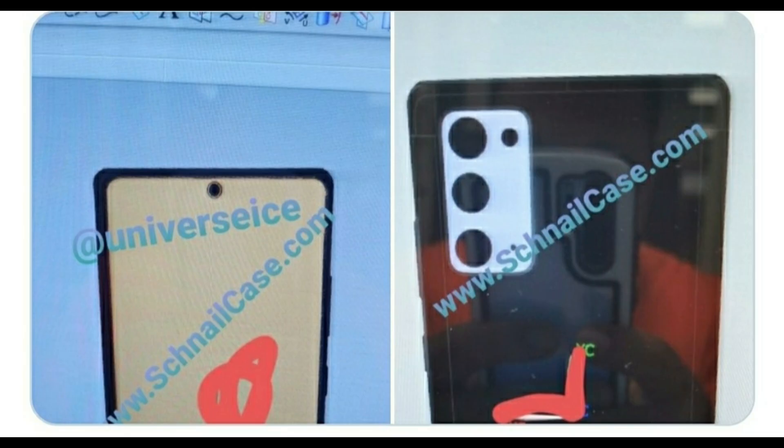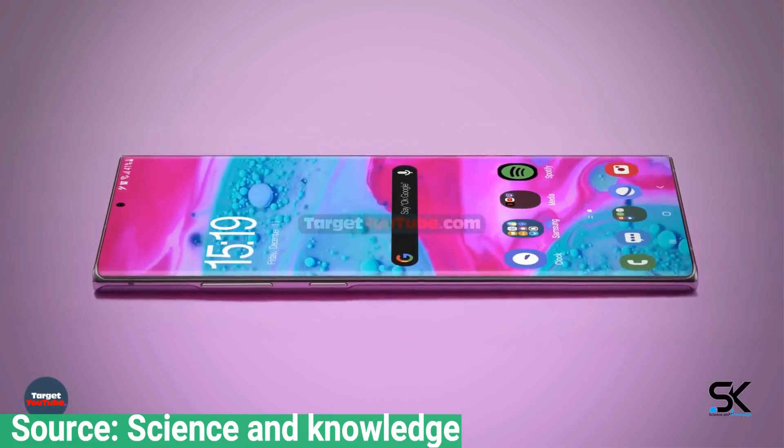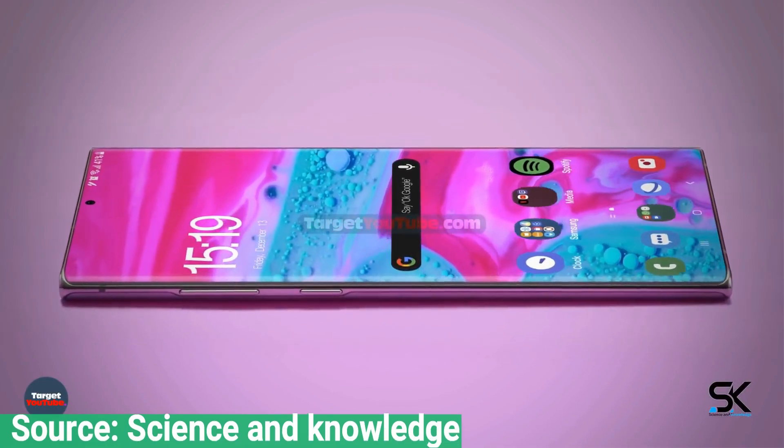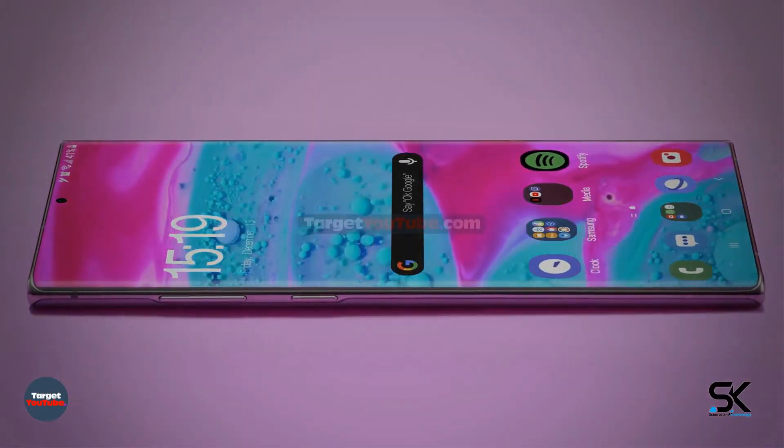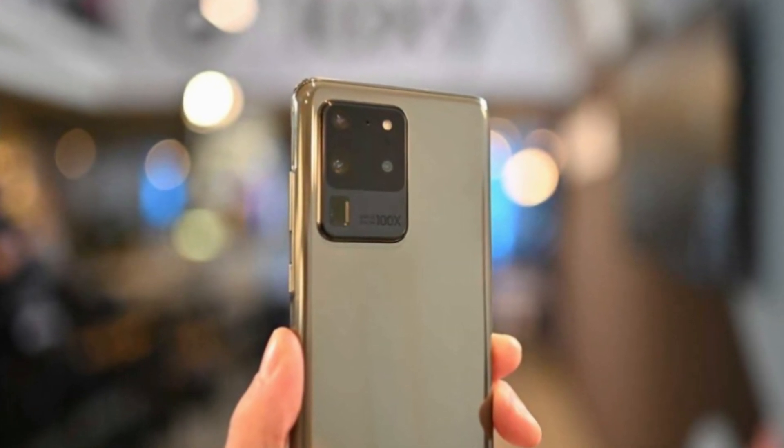However, these design renders once again reinforce the idea that the Galaxy Note 20 will use a punch hole selfie camera cutout, much like the Galaxy Note 10 and the Galaxy S20. We don't expect the display to be that different from the Galaxy Note 20's predecessor in terms of design, but it is expected to come with a 120Hz refresh rate display, much like the Galaxy S20 Ultra.